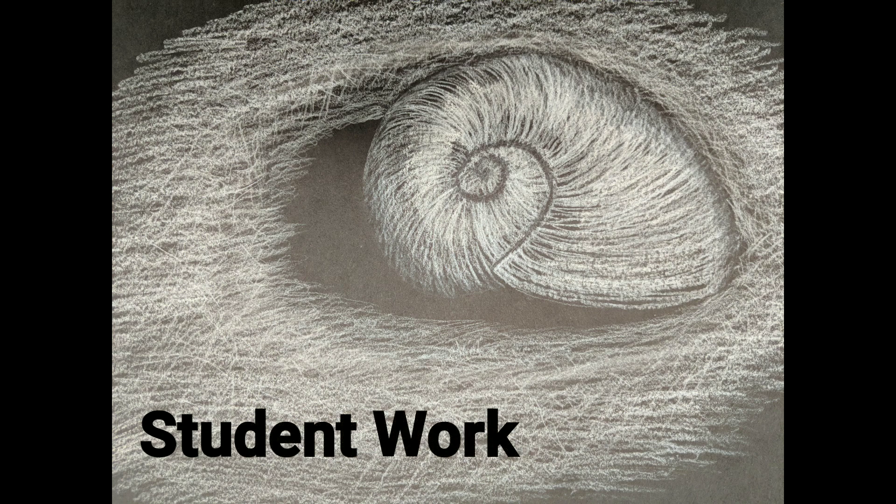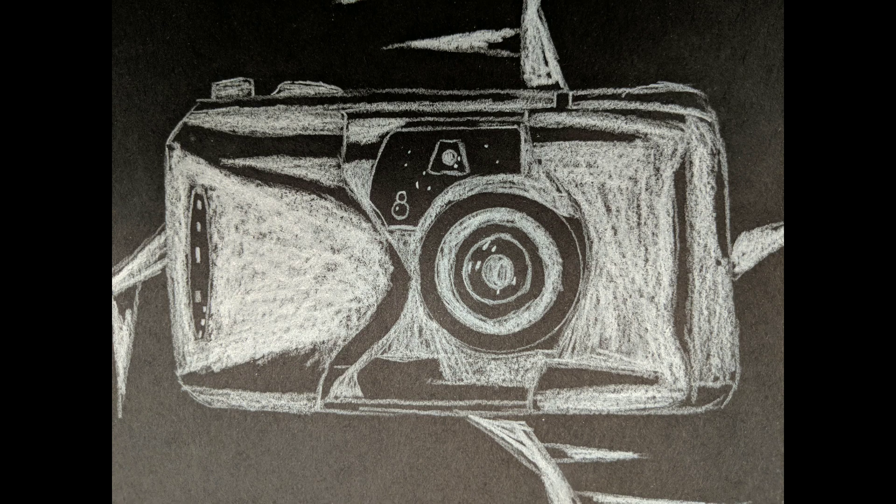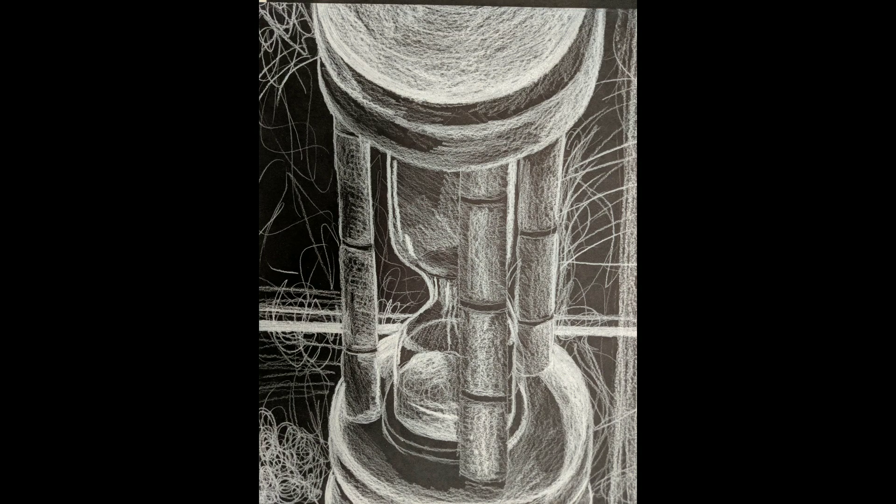Again this is another seashell that one of my students picked out. This is a special light bulb for a projector, foreshortened here in perspective. And a camera from like the 80s or 90s. The skull of something we haven't decided yet — might be a possum skull. And an hourglass.